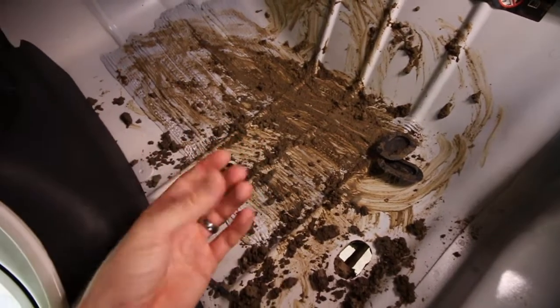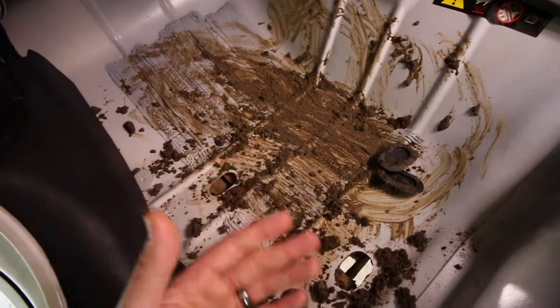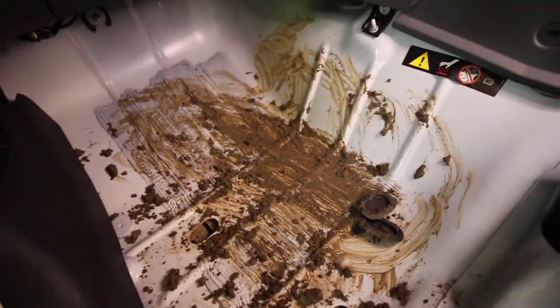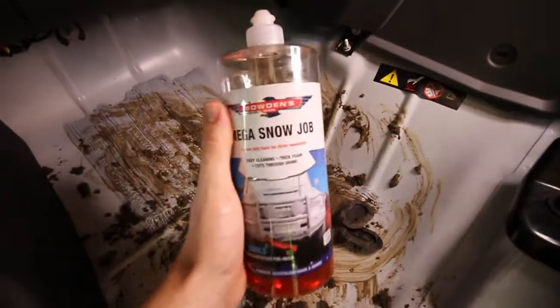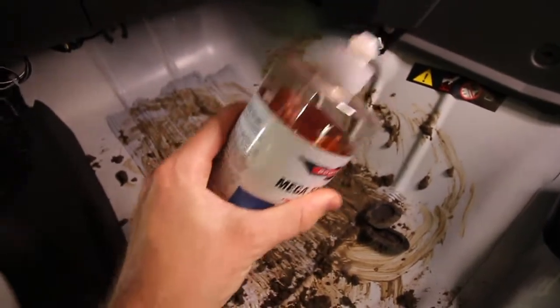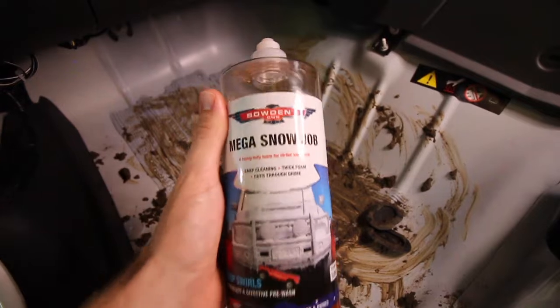There's a lot of loose dirt and stuff in there. A lot of people would probably just get the hose and wash it out, and that takes the majority of stuff out, but it's not really protecting it or deep cleaning it. So what we'll be using today is Bowden's Own Megasnow.